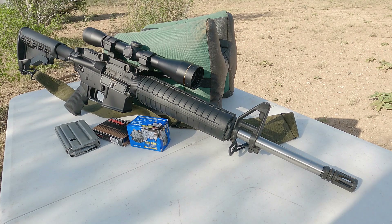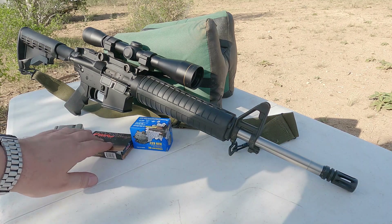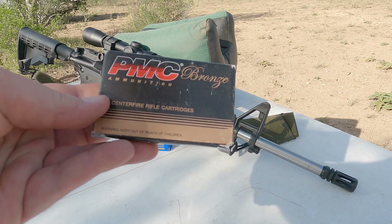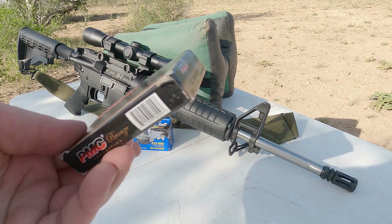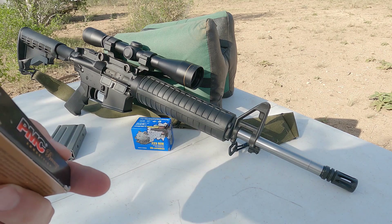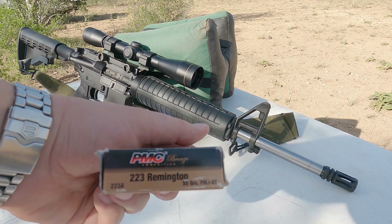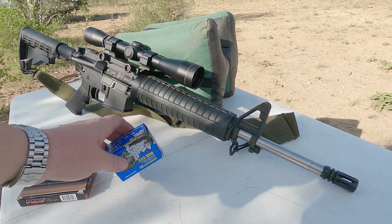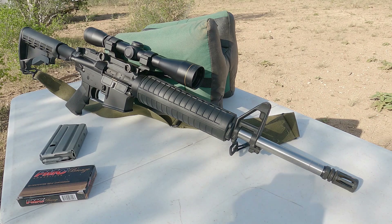I've got two different types of ammunition. Neither of these are necessarily match grade or very good ammunition but they should work for the purposes of our test. I wanted to do a 55 and a 62 grain. The 55 grain we have is PMC Bronze — 223 55 grain full metal jacket boat tail. I've had very good luck with this ammunition.